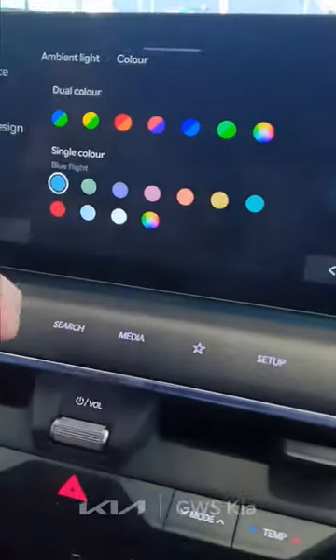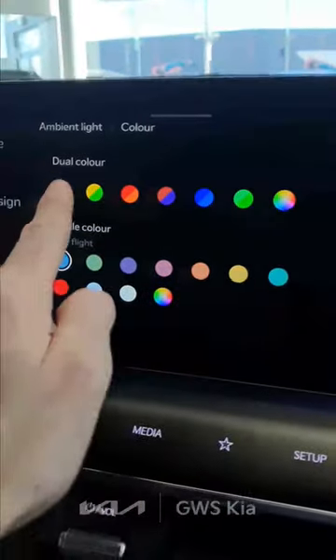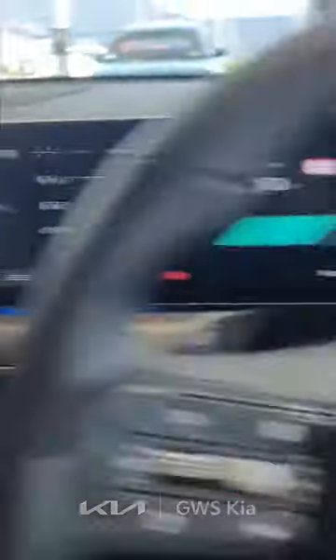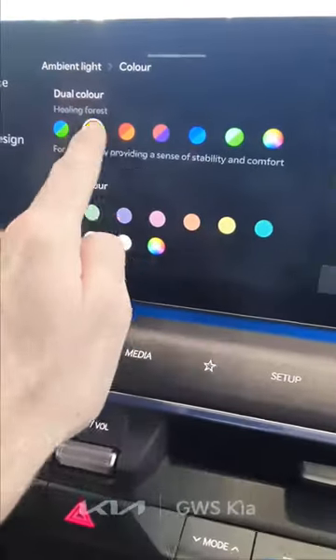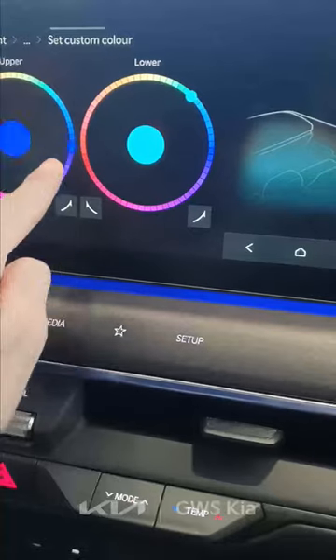You have your single colors over here, so you can change it to blue or whatever. But if you go to Dual Colors, you can switch between blue — which shows on the dashboard — and then inside the cup holders you have this nice green. You get to switch between all these colors, and you can pick whatever you like.